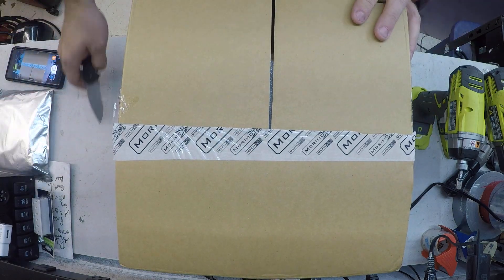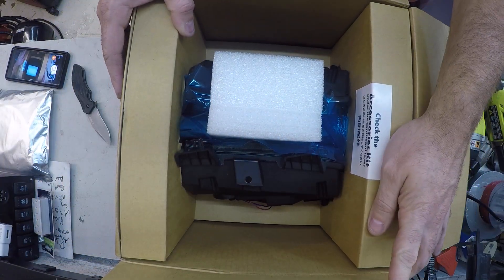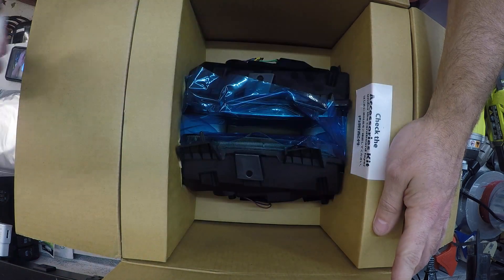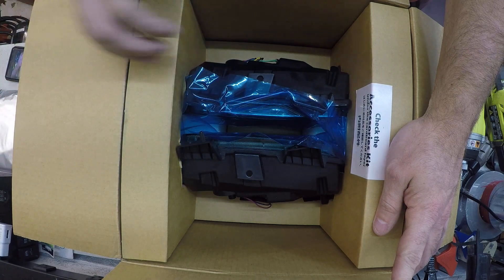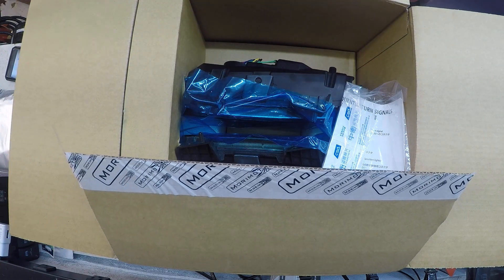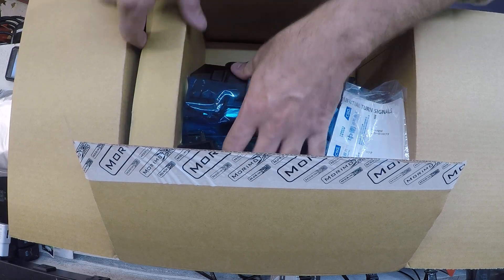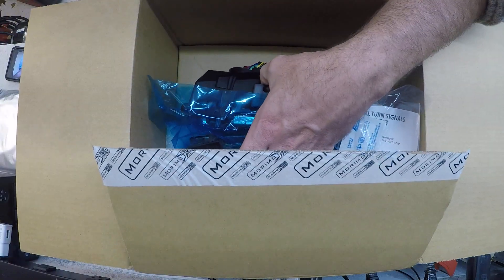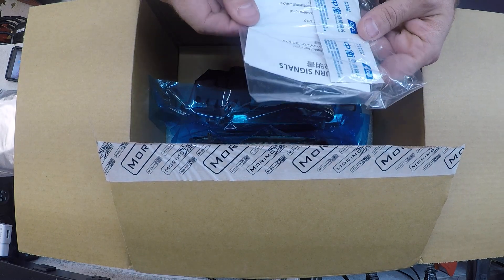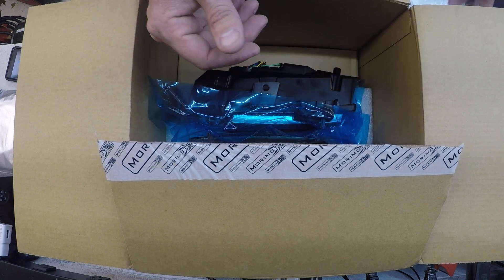Alright, so here's what we got — not a lot to this packaging. There's a box underneath and a box next to it. I expected a box within a box, but this is actually packaged pretty well. We have our instructions — we'll take a look at that in just a second. It looks like some cleaning wipes, probably for either adhesive or something similar.